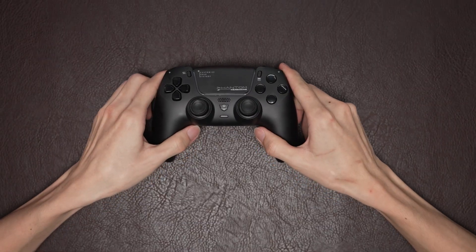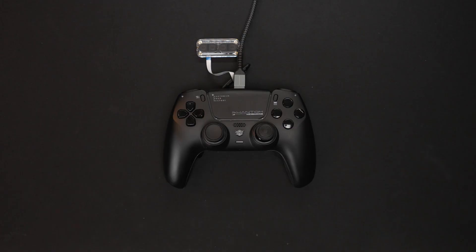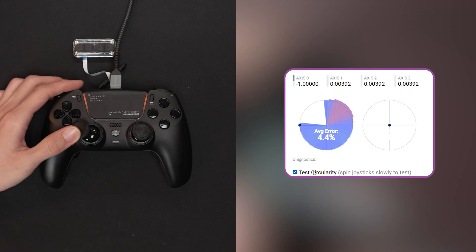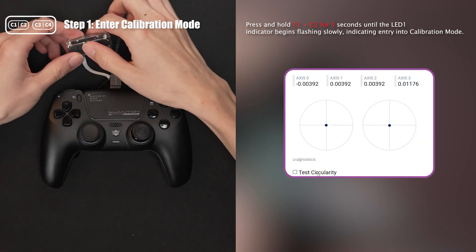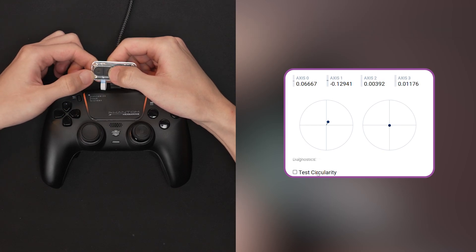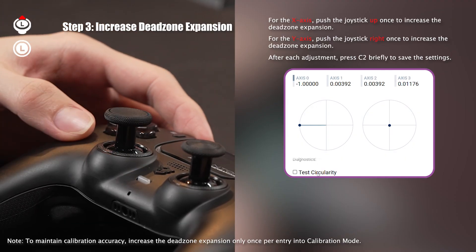The following section is a guide on how to calibrate the circularity if the controller's circularity is not fully covered. First, test the circularity of the left joystick. If the test result shows incomplete coverage, it means the joystick is not achieving full range and may require recalibration. This demo is for the lower left circularity calibration. Press both C1 and C2 buttons to enter the calibration. Push the joystick to the left until the value reaches minus one to lock the x-axis, then click C2. Push the joystick upward to increase the value, then click C2.